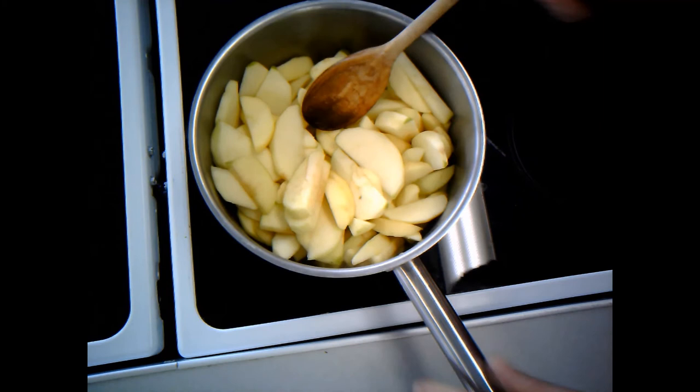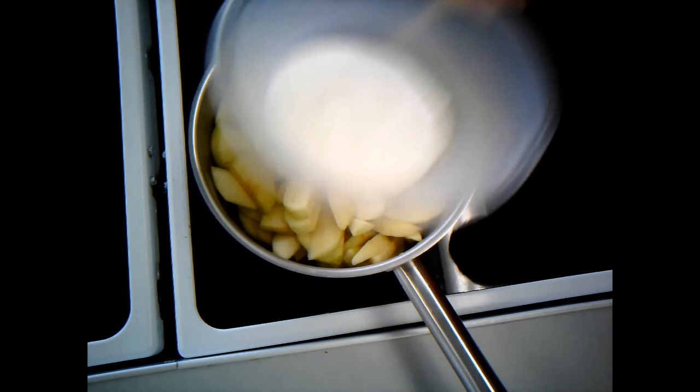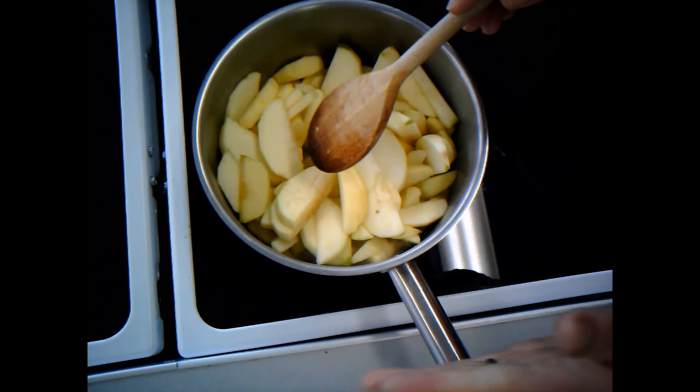I've also got my other things to hand that I'm going to need. I've got my cinnamon here ready to go — I'm going to add a teaspoon. I've got my caster sugar, and I've got my blackberries, all to hand. You'll notice that I've got the pan handle to the side — so I can hold it as I'm stirring.